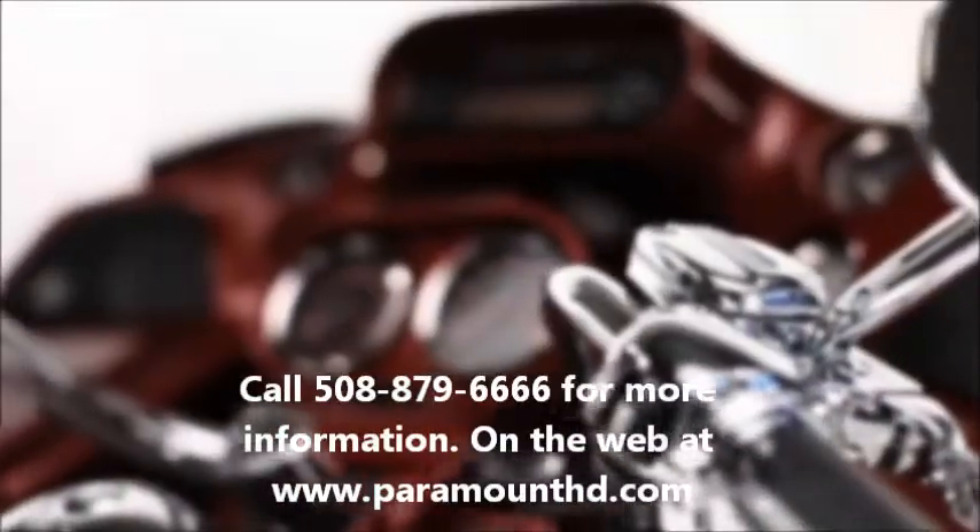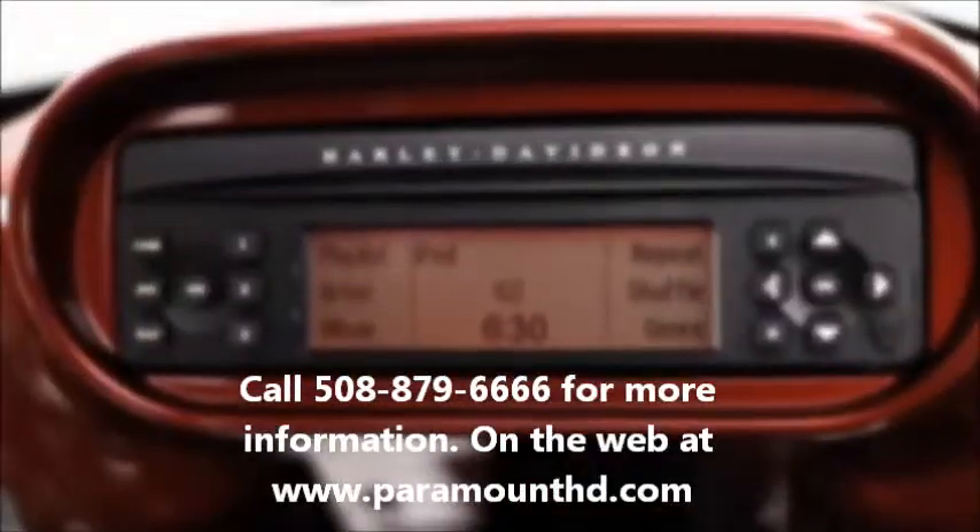iPod owners, demand for Boom Audio iPod Interface Kits at your Harley-Davidson dealer is exploding. Schedule an install today.